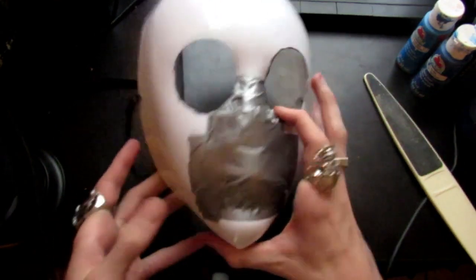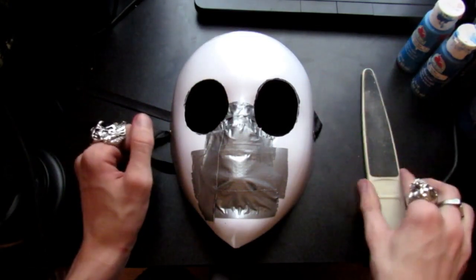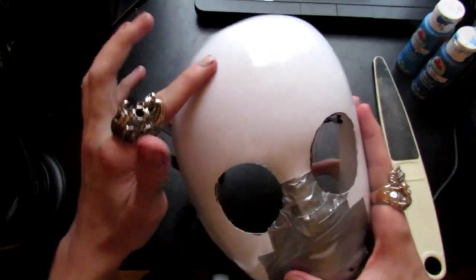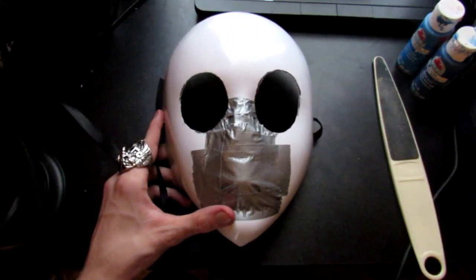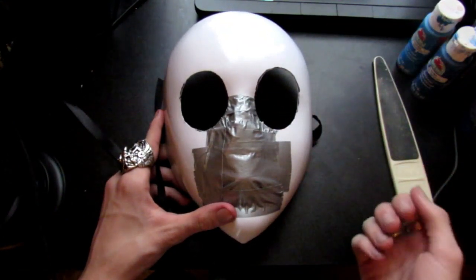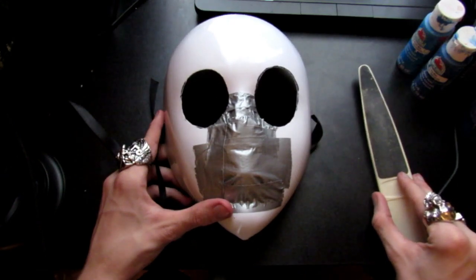Once you've done that, it should look something like this — a flat nose and a completely flat face. Now we're moving on to sanding the mask. I have a little sanding stick here which is perfect. These masks have a really smooth finish, so when you're doing paper mache it won't grip well. With a rougher surface, the tape and paper mache will grip much easier, so go ahead and hit the whole mask with sandpaper or a fingernail file.